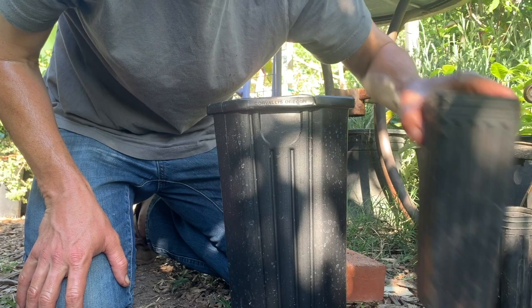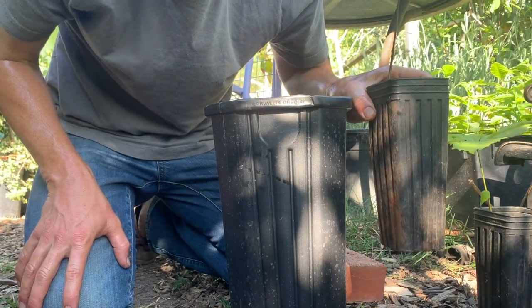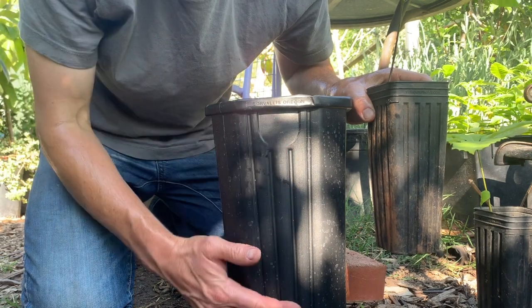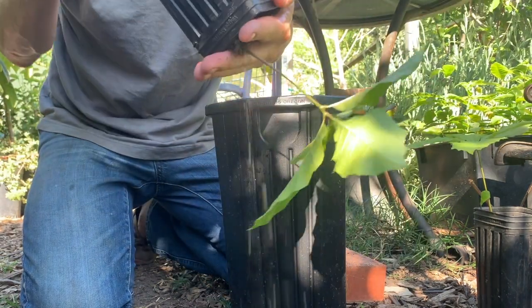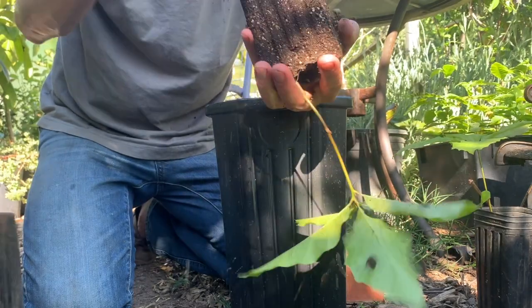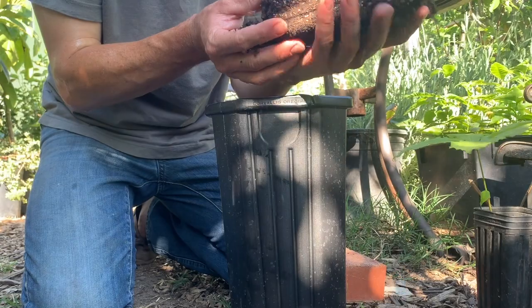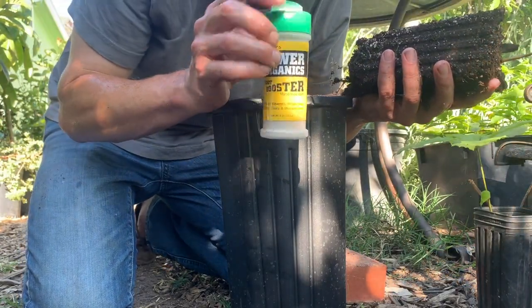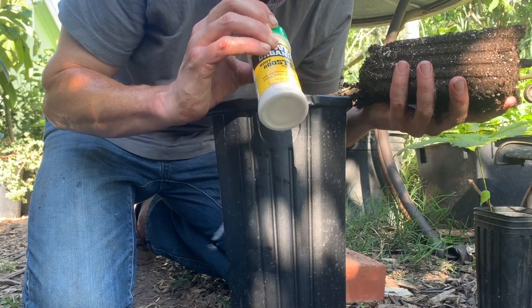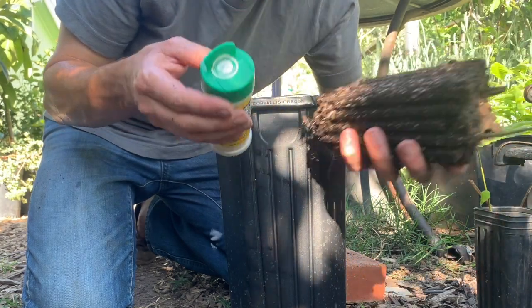I'm going to transplant this seedling into the bigger pot so it can grow for the season uninhibited, with plenty of room to develop a nice strong root system. Start by tapping it out — take a look at that taproot, it's ready to go. You'll remember this from our last visit: it's a root booster, basically a mixture of mycorrhizal inoculant.